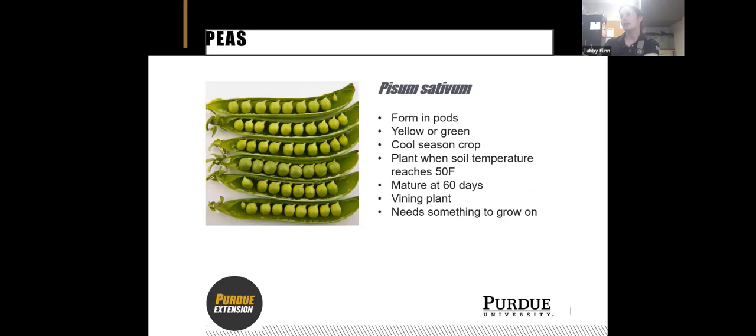Up first, we're going to talk about peas. This is the most common species you'll find at the garden center. These grow in pods — you can see some cracked open here showing what they look like on the inside. They can be yellow or green in color. They're a cool season crop, doing really well in spring and later in the fall. You want to plant when the soil temperature reaches about 50 degrees Fahrenheit. I put mine in last week and they're already starting to break the ground.